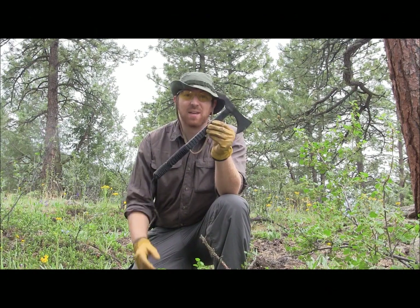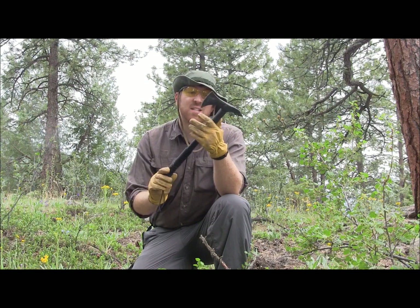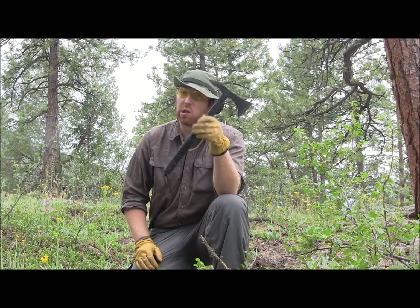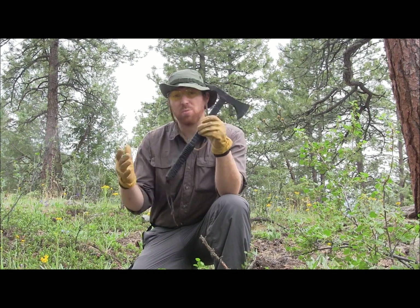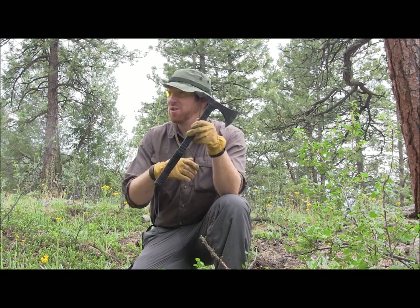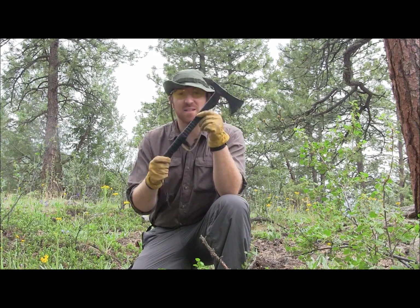Hey there everyone, Aaron here. Welcome to another episode of Gideon's Tactical. Today we have the Schrade SCAXE4 — it is a tactical tomahawk, and a large tactical tomahawk at that. We're going to do some wood processing, though I have zero skills with tactical tomahawk use, so I'll talk more about the philosophy of what this is designed for.